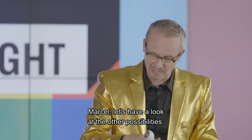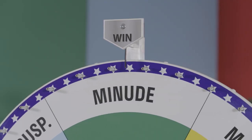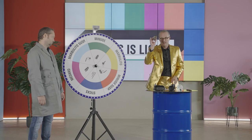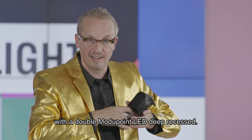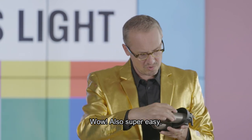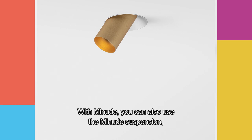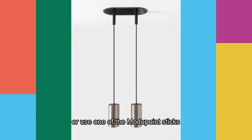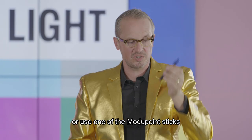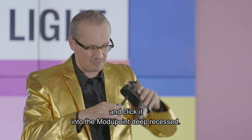Marcel, let's have a look at the other possibilities. Minute! Let's see if we can mix Minute with the double Modipoint LED deep recessed. Also super easy — look at the adjustability. With Minute, you can also use the Minute suspension, or use one of the Modipoint sticks and click it into the Modipoint deep recessed.